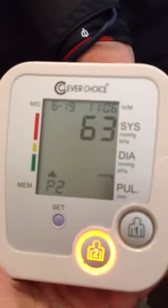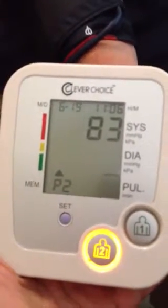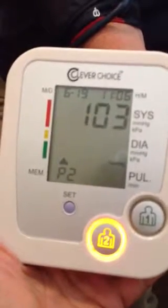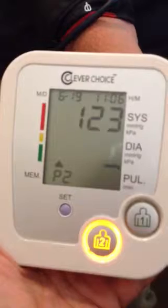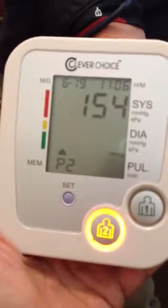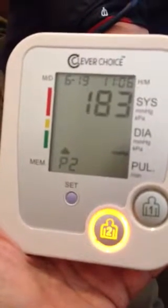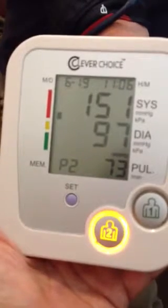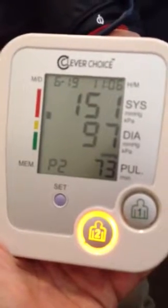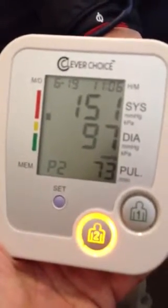Another thing of note: if you see the letter E, that means you've got an error. I've found that it usually means you just don't have it tight enough. Okay, 151 over 97, which is correct for this particular person, with a heart rate of 73.